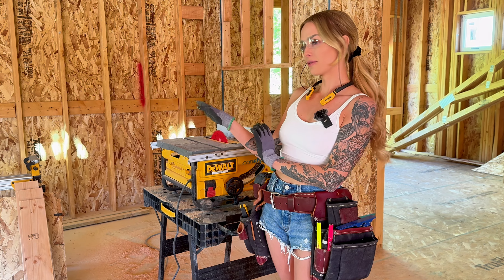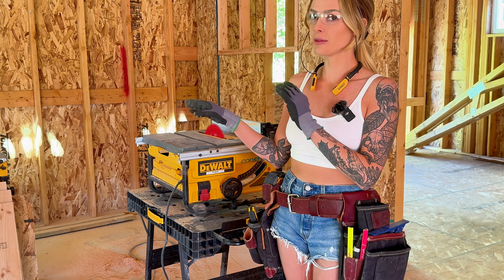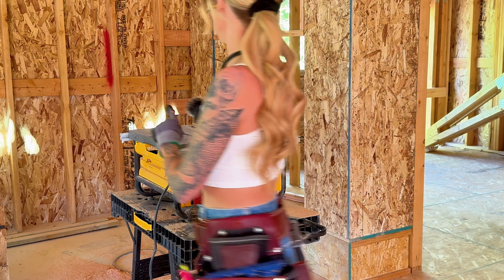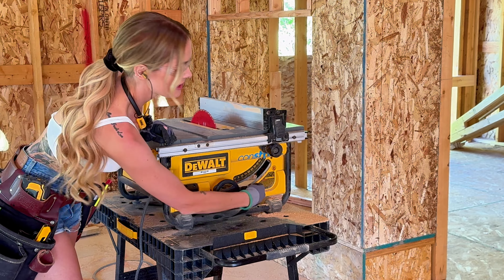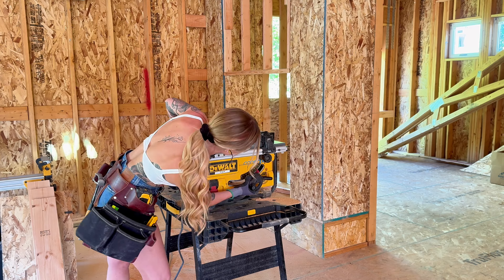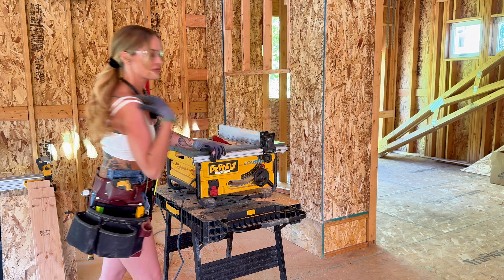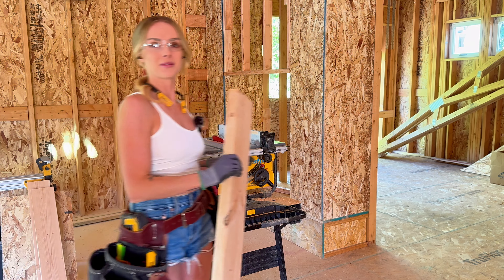Now that I have my three pieces cut, I'm going to rip them, but I want to rip them at a 45 degree tilt. I'm going to adjust my table saw. As you can see, you can see what degrees I'm at here. So I'm going to tilt it all the way to 45, lock it into place and rip some wood.